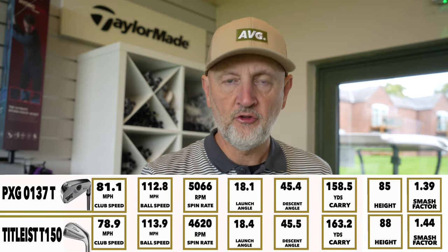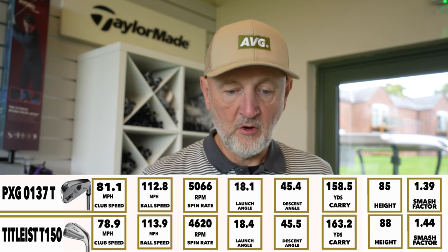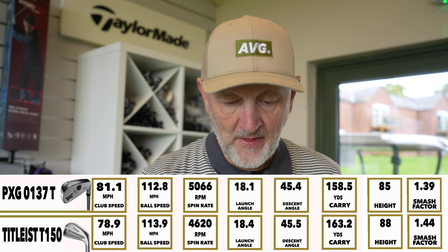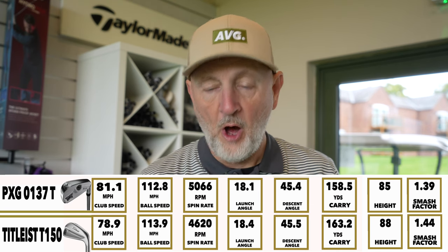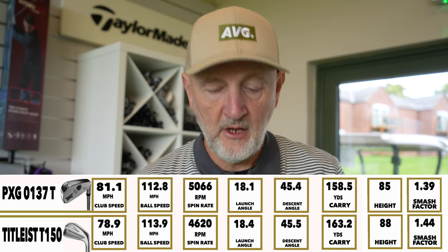As I always say, TrackMan tells you exactly what is happening, irrelevant to what you think you're seeing, and there's definitely a difference between these two clubs in terms of performance. I was more shocked than I thought. We'll put the averages of both on screen, then I'll put the individual shots up because there's a story in there too. Interestingly, the club head speed with the PXG was a couple of miles per hour quicker than the Titleist. However, the ball speed off the Titleist was quicker — that's the first shock. Looking at the smash factor column, the seven iron from the Titleist was fantastic in terms of club head speed versus ball speed.